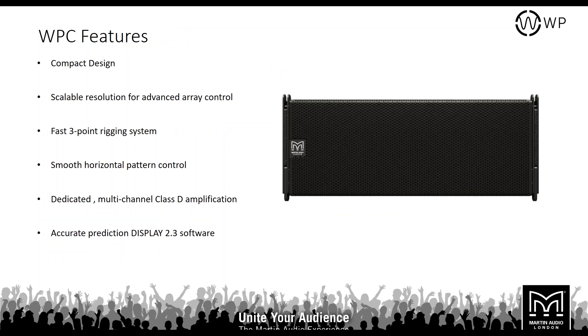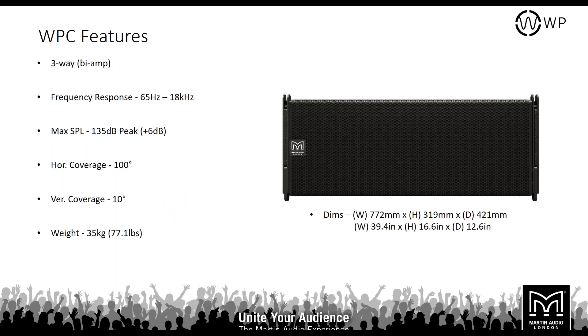Moving up in size, this is the WPC — the Wavefront Precision Compact. As you can see it's very similar to the WPM but in a larger format. It also uses scalable resolution and a three-point rigging system, with that smooth 100-degree horizontal coverage. It has a dedicated multi-channel Class D amplifier — the Icon 42 — and works with our Display software. It's a three-way bi-amp product: the LF is on one channel and the second channel covers mid-range and higher frequencies with a passive crossover.